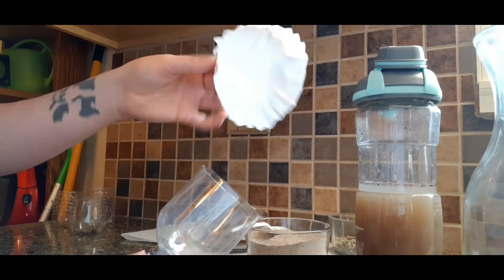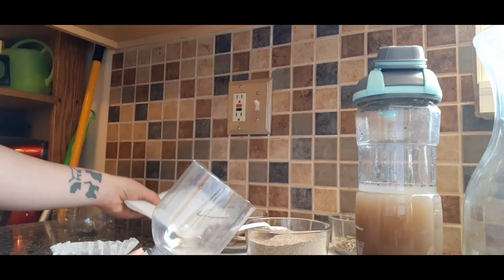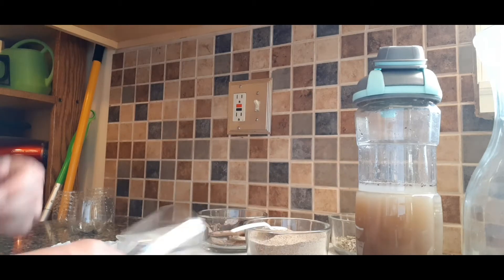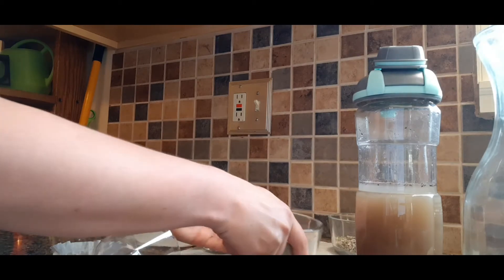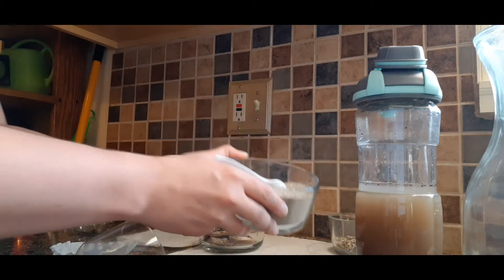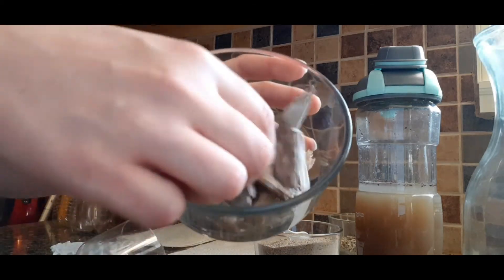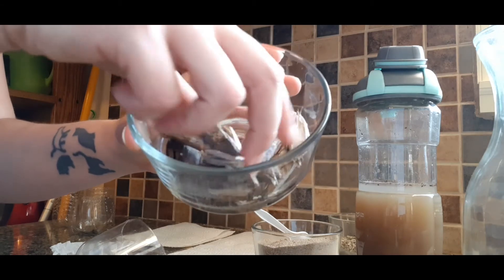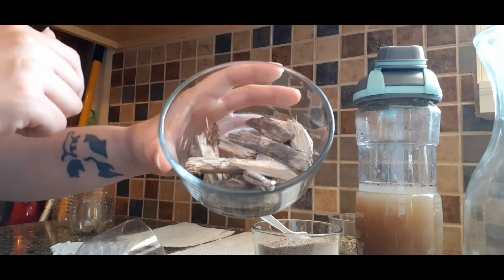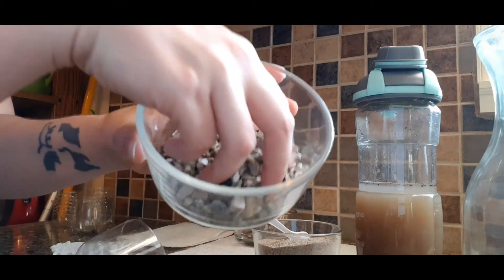Then we're going to begin layering in our filtration. The first thing you'll need is a paper product — the first one I'm going to try is a coffee filter, and the next one I'll try is a paper towel. Any kind of paper filter will work. Next we'll use a fine organic material — for both I'm going to use sandbox sand. And then we'll use a coarser, bigger organic material. For the first one I'm going to use some bark from my flowerbeds, and for the second one I'll use some gravel. Things like sticks, rocks, pebbles, marbles, or dried beans all work.